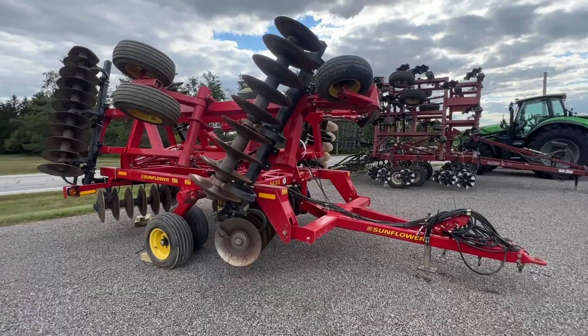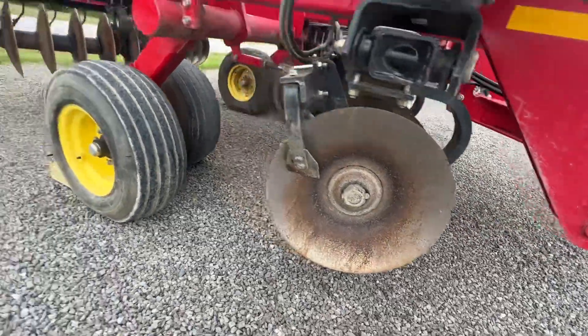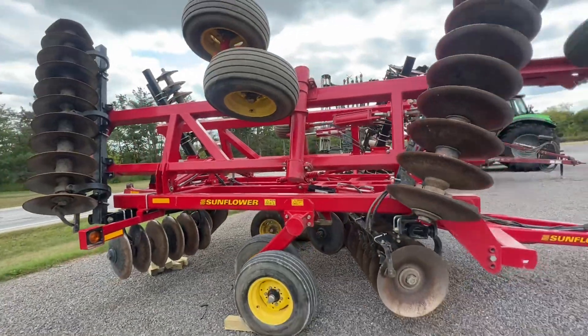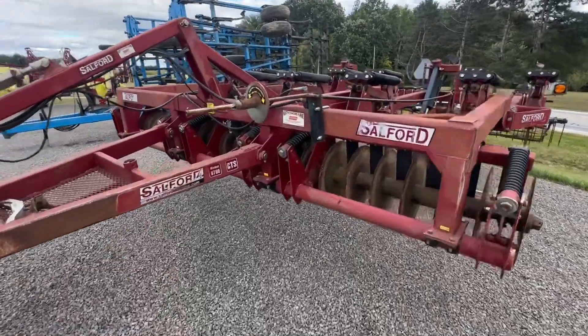Talking about a disc — this Sunflower 1435 is heavy duty. It's got huge blades up front with a lot of life left on them. The paint is in really good shape. That's a heavy duty disc if you want to bury stuff this fall.